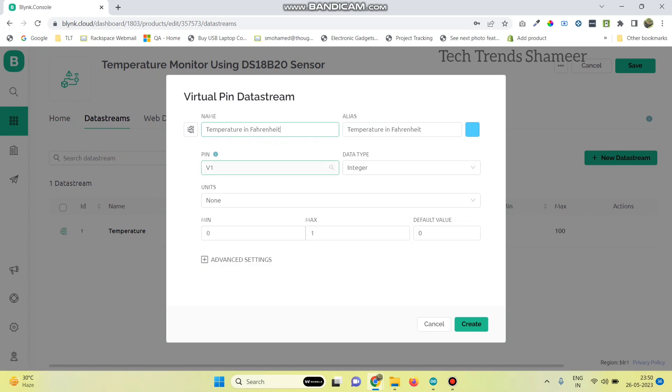We can create one more data stream to display the temperature in Fahrenheit. Select the pin as V1, give the maximum value as 100, and set the data type as double. We can give the unit as percentage.